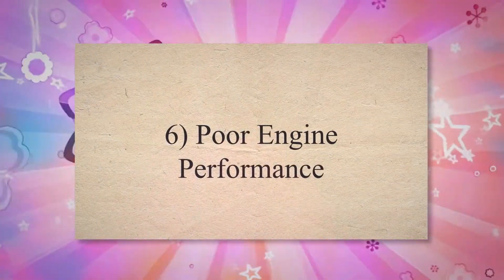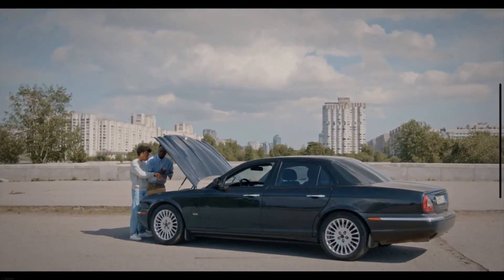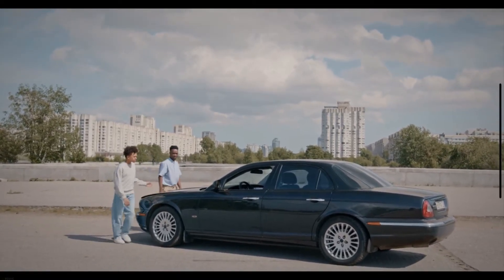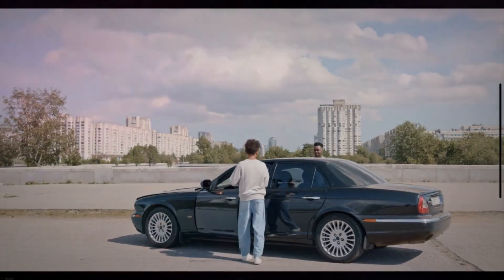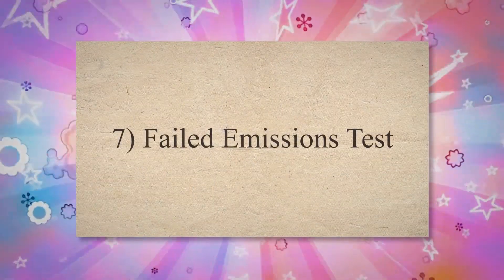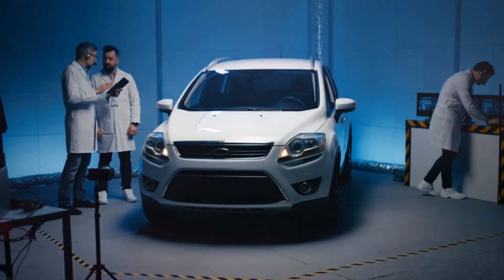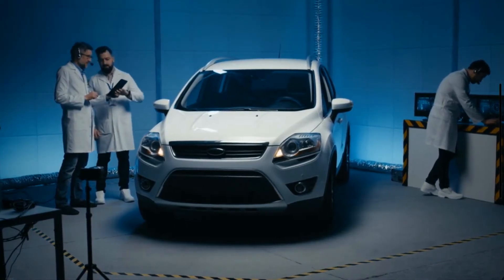6. Poor Engine Performance. A poor air-fuel mixture may lead to poor engine performance. A lean air-fuel mixture is one of the most common causes of poor engine performance. However, a too-rich air-fuel mixture also affects the performance of the engine. Bad engine performance can also be caused by misfires caused by a bad MAP sensor. If you live in an area that requires an emissions test to register your vehicle, a failed MAP sensor will likely cause your vehicle to fail, as it leads to increased noxious gases or triggers the check engine light.